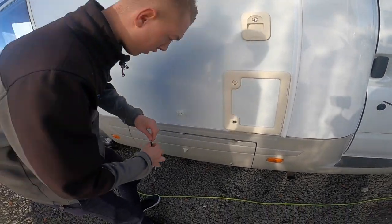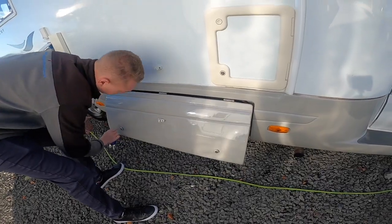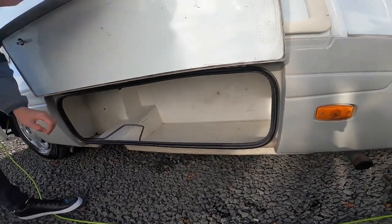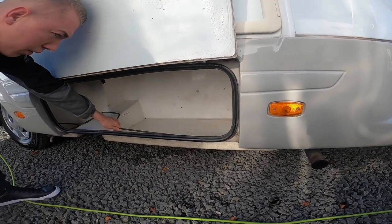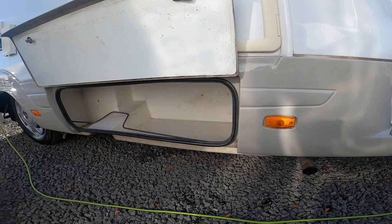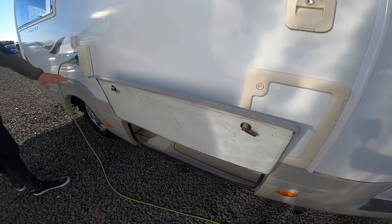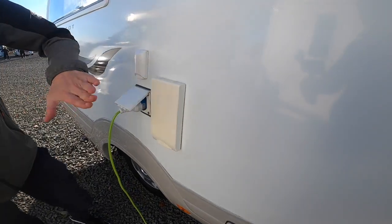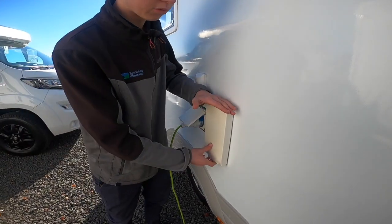Underneath, you do have some storage there. The winding handle for your corner steadies is at the back. This is your boiler flue, so when heating the water on gas, this cover must come off.